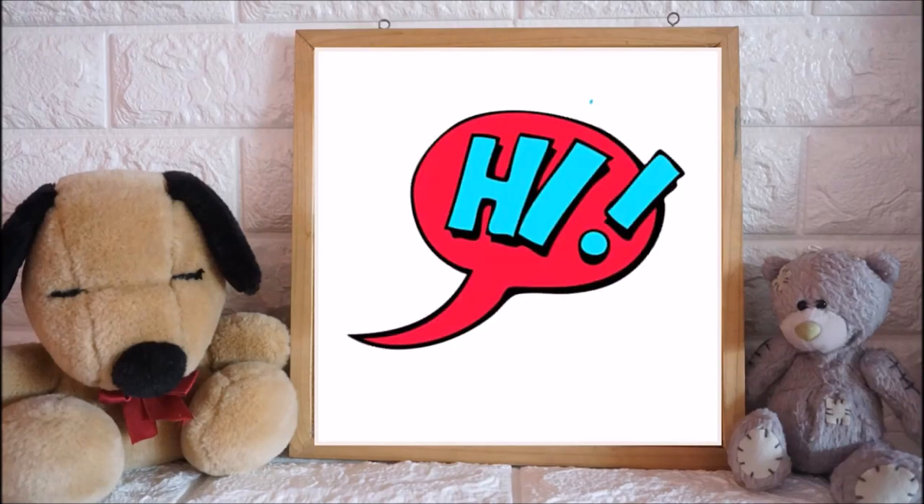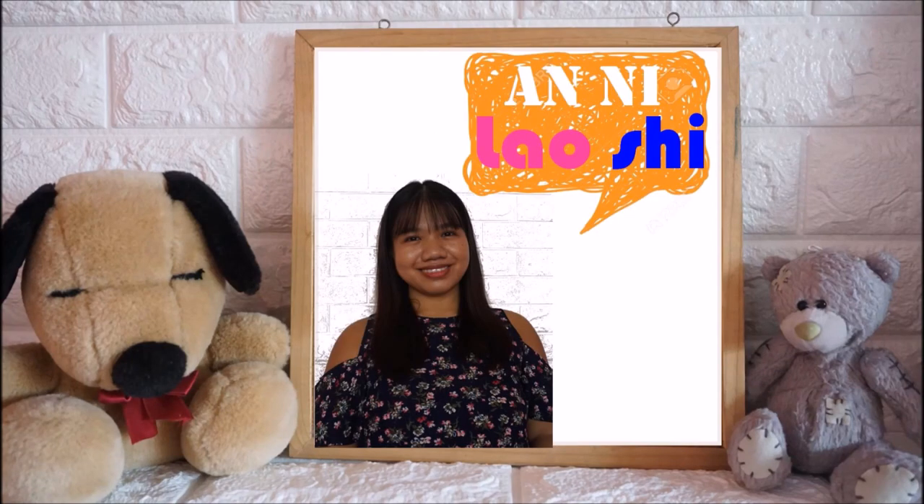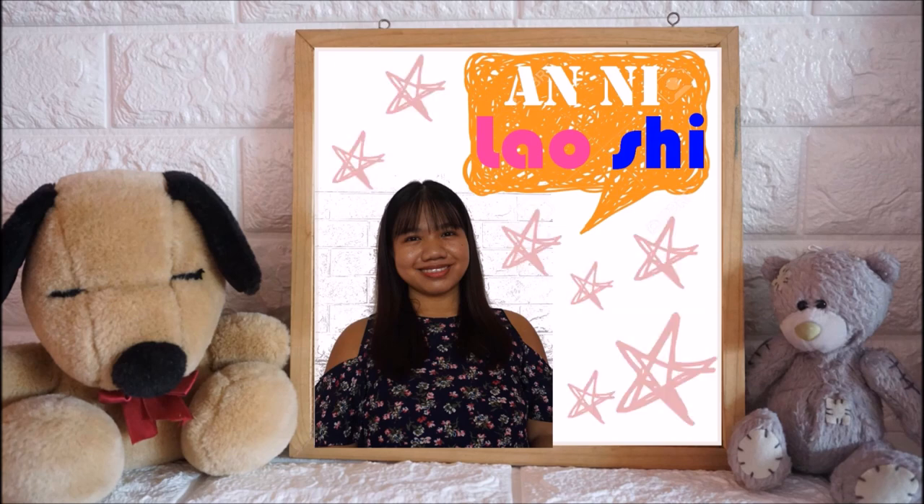Hi everyone! This is Ani Laoshi and welcome to my channel, Mandarin Time with Ani Laoshi.